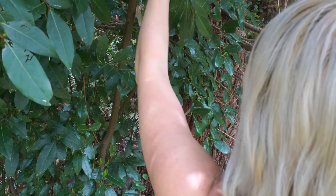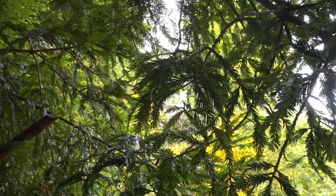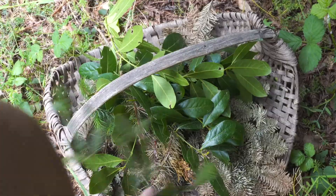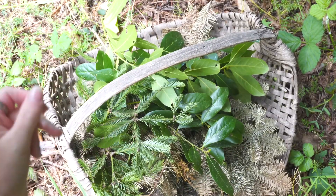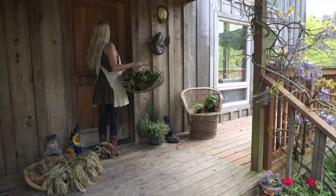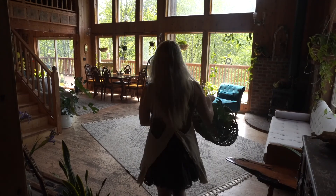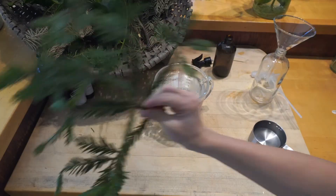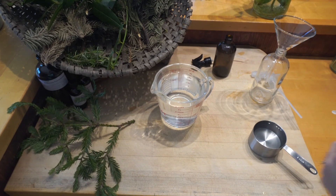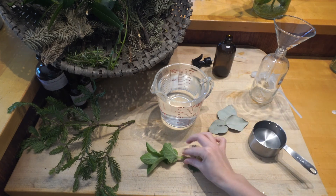Here we have some bay leaves from a tree that my mom planted years ago. And this is a western red cedar. I've been drying some juniper branches for a couple of months now, so they're very nice and dry. We also have three leaves of eucalyptus, some garden mint, and a little bit of peppermint.